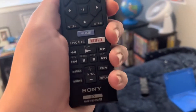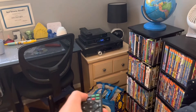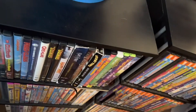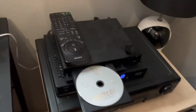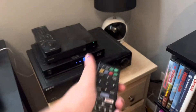This is the remote to my player. It has all the options right there. And if you press this — see that? This is for beginners, whoever is new to a Blu-ray player. I don't even know what I'm saying, but I'm gonna pop in the disc right now and then I'll show you how it works.